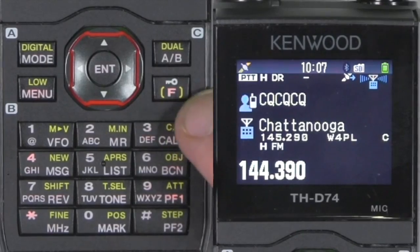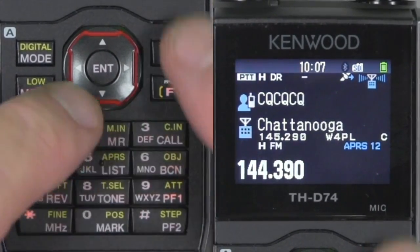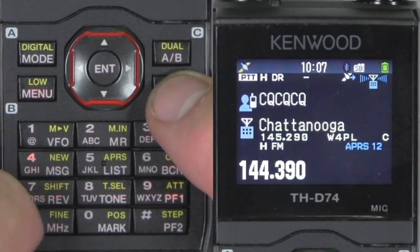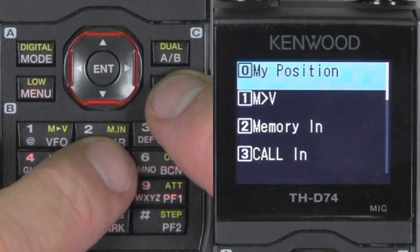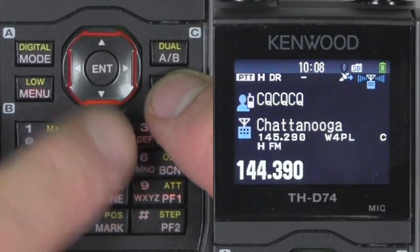To activate the APRS TNC, hit function, list. You see APRS 12 — that's for APRS. If you do function list again, it turns it off.